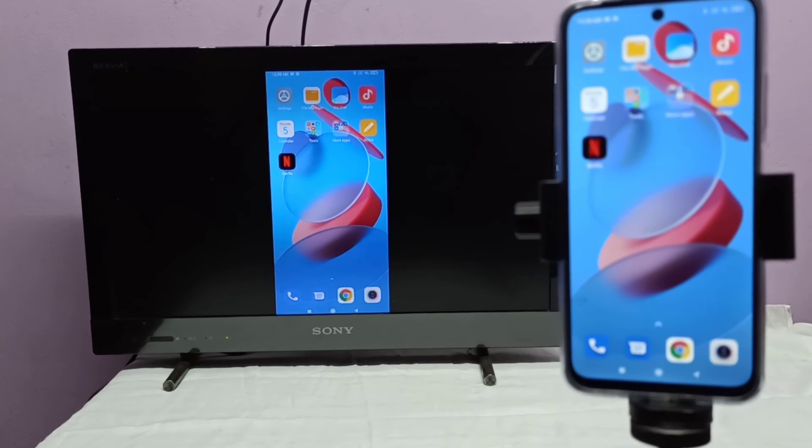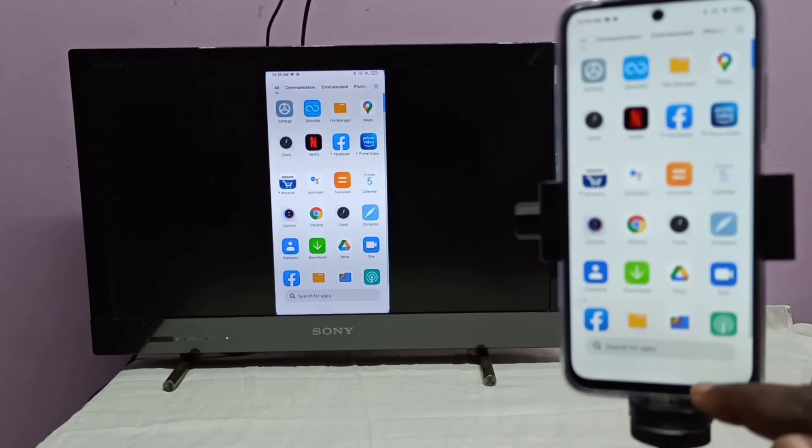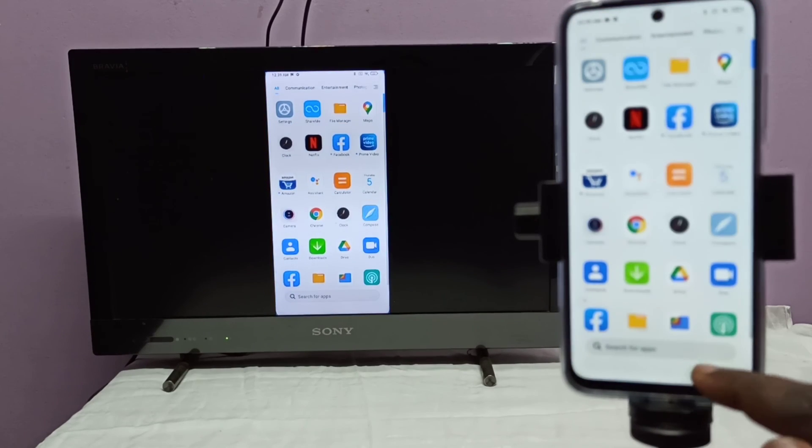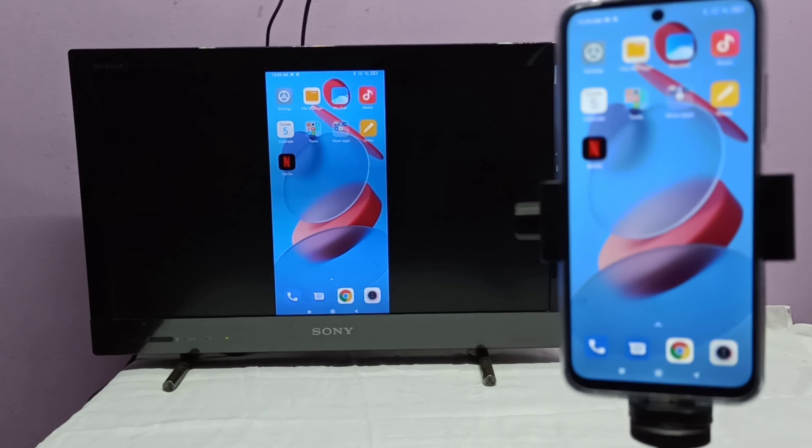If your TV supports mirroring, in that case we don't need to connect the mobile phone and TV to the same Wi-Fi network. Your phone and TV should support Wi-Fi Direct, so without a Wi-Fi router you can do the screen mirroring if your TV supports screen mirroring.